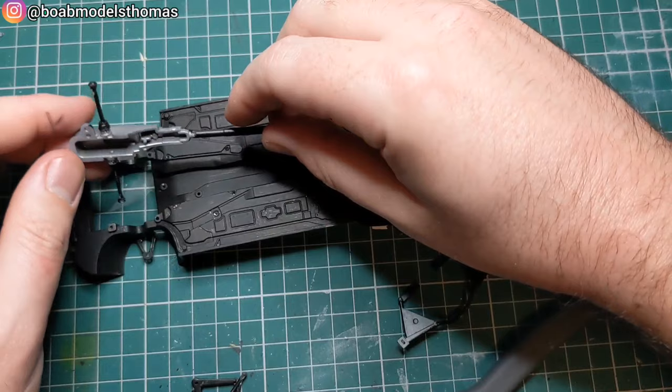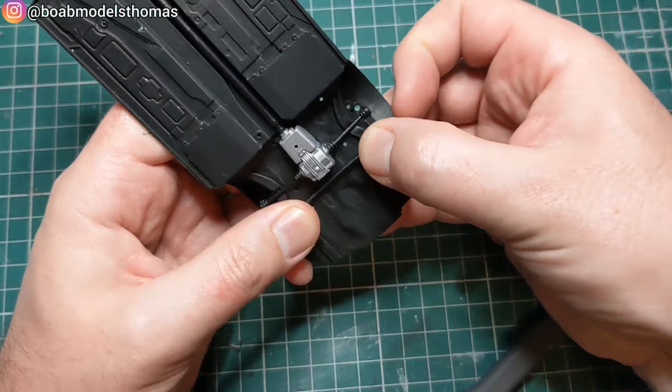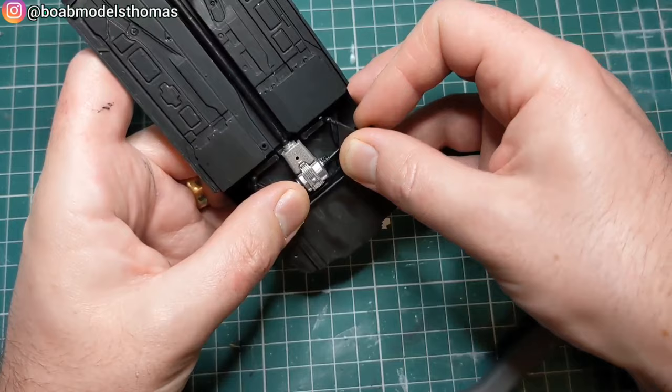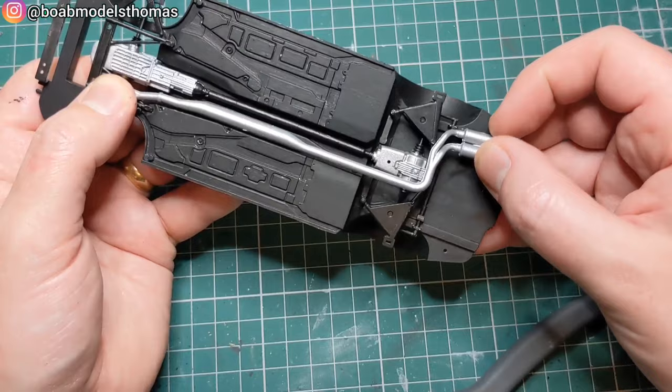For the undercarriage, most of it's painted in matte black. With this being the four wheel drive version, you've got the drivetrain for the front and rear wheels. Most of this went in with little to no bother whatsoever. Just need to make sure that the exhaust goes in before the front suspension, because otherwise it won't fit.